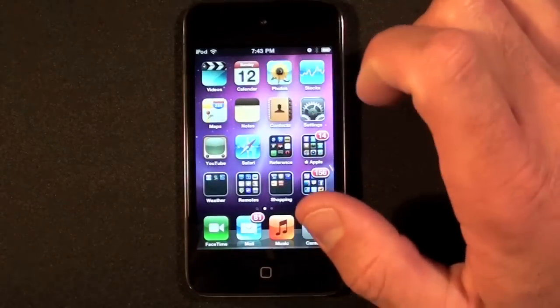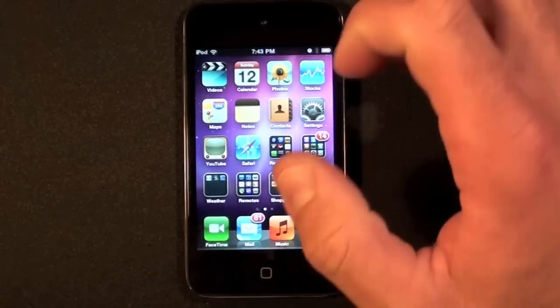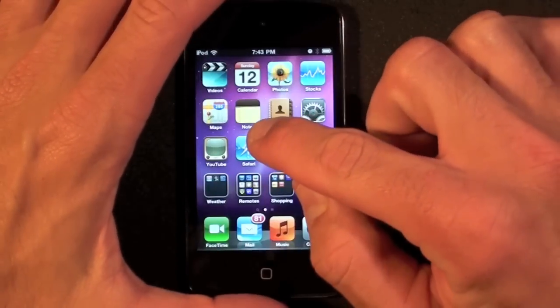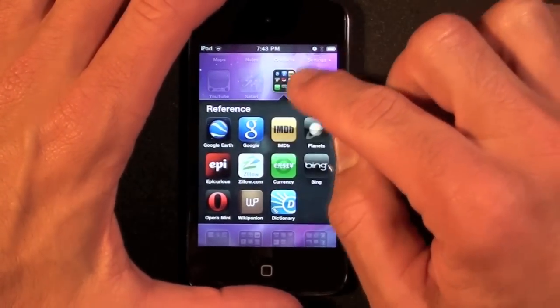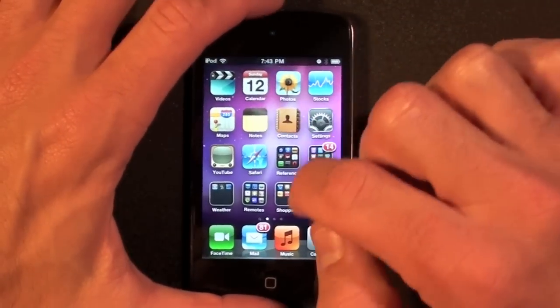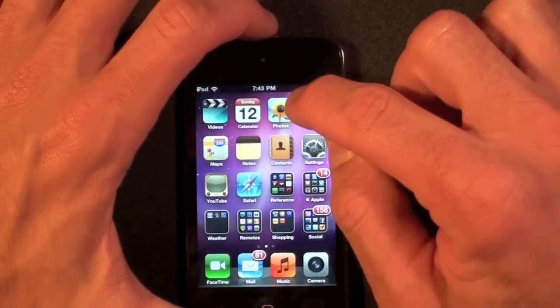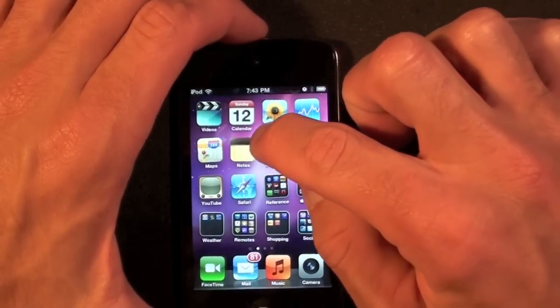I noticed while cleaning that the LCD screen itself seems to be kind of sensitive to firm pressure. Just to give you an example, I'm going to press my finger here, and you can see that the screen sort of wiggles. It's worse at the top — if I press on the top, you'll see the screen distort and flash like that.